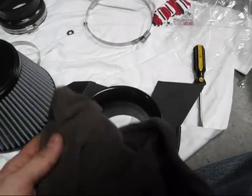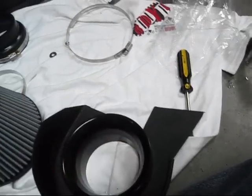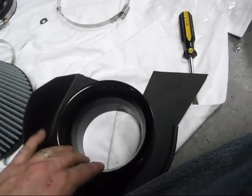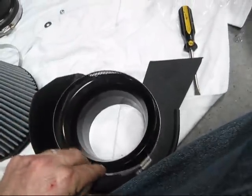Next I've got my rag out because we need to keep our area clean. This is the side of the intake that's going to go to the motor, so we don't want to get any crap in here — we need to keep this clean. We're going to get the clamp that came with the filter and drop that on.